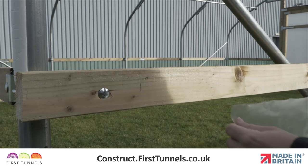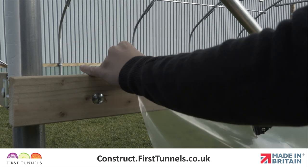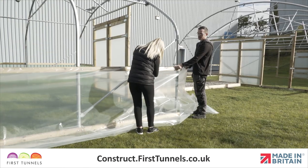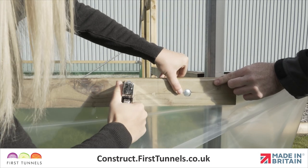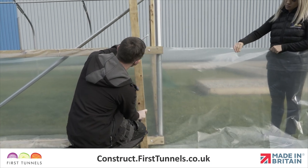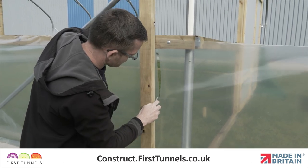Roll out the polythene screen down the length and position it so one end is on the 20cm mark. Ensure the polythene screen is flush with the top of the side rail and secure it using staples until you reach the 20cm mark at the opposite end. Once you have reached the other end, use a piece of timber to cut the polythene screen to size. Use a straight edge to ensure you get a vertical cut.